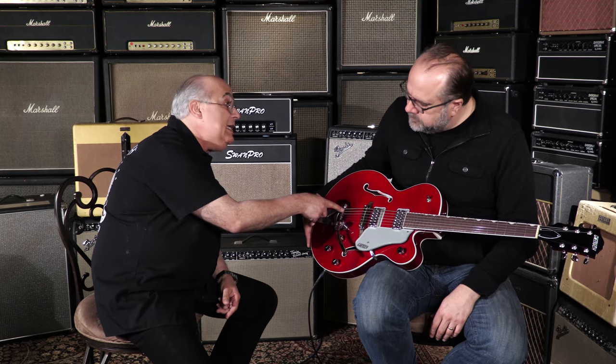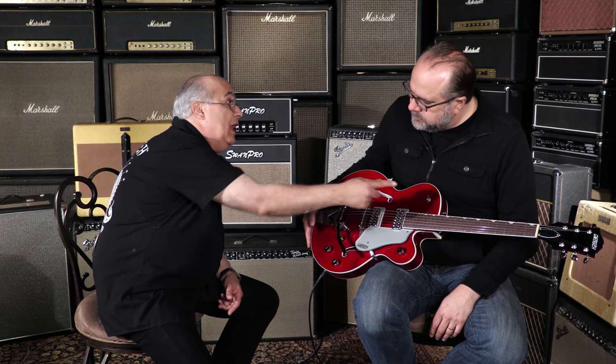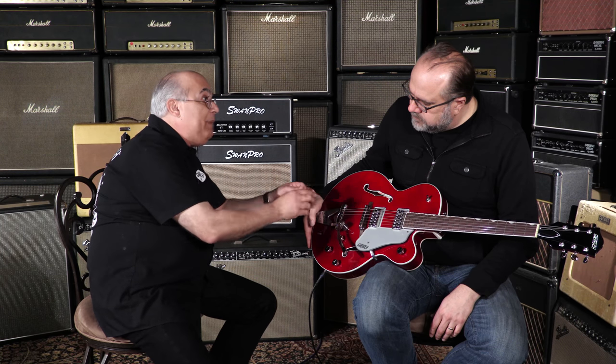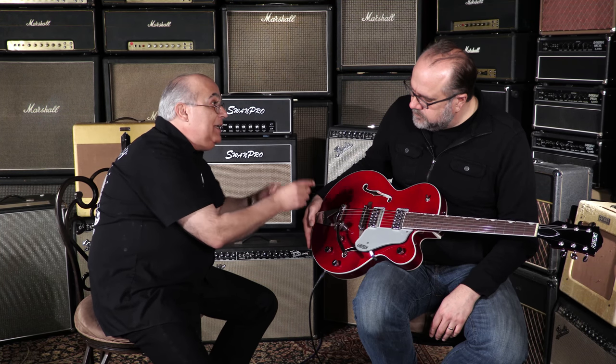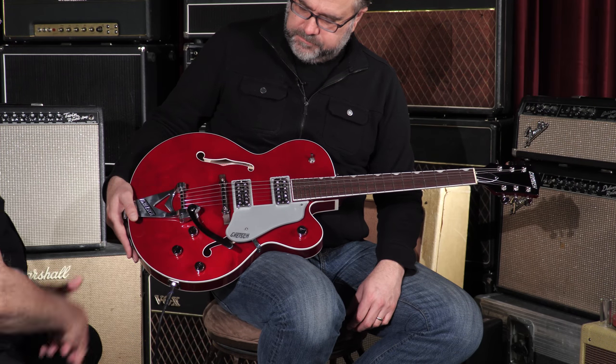Let's start with the Bigsby tailpiece. If you look carefully, there are no pins — the string feeds through a hole and wraps around the bar, versus trying to put the little bend in the string. Especially at a gig when you break a string and need to change it fast, that can be challenging — especially in the dark. These are the new pinless bridges, which is a great feature.